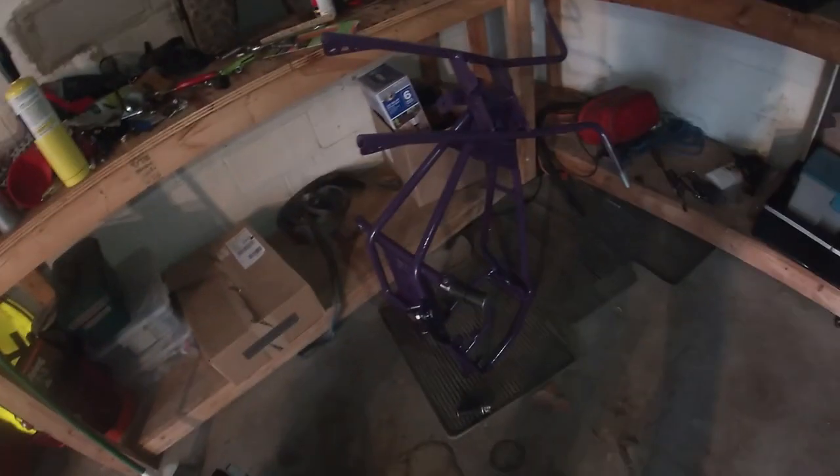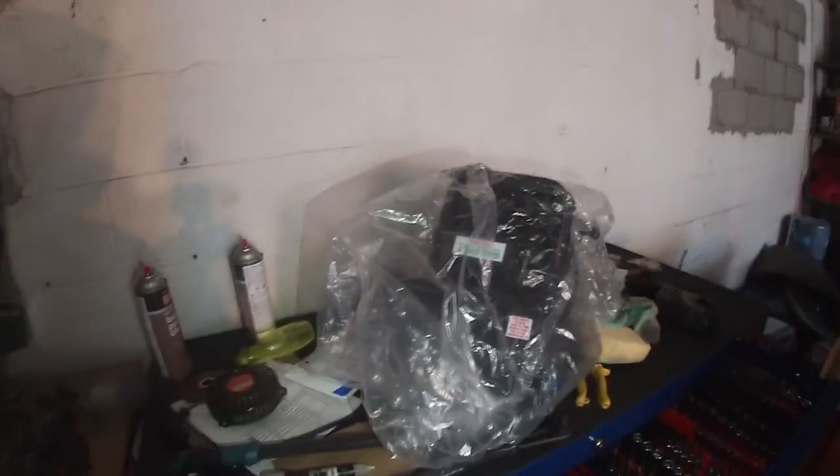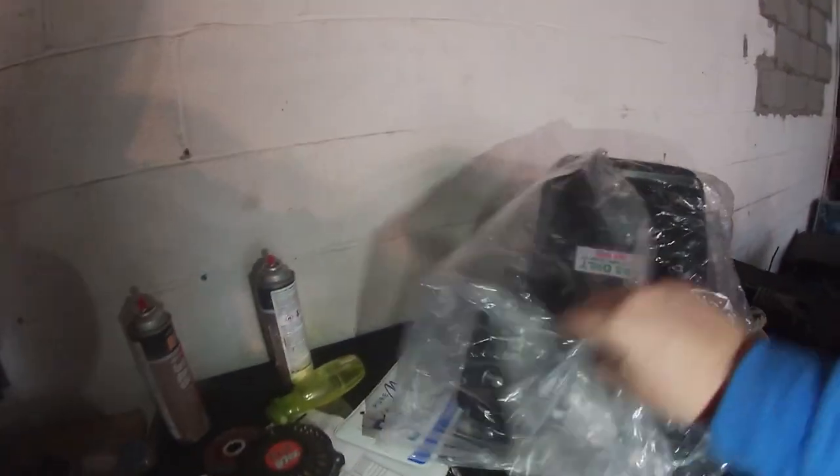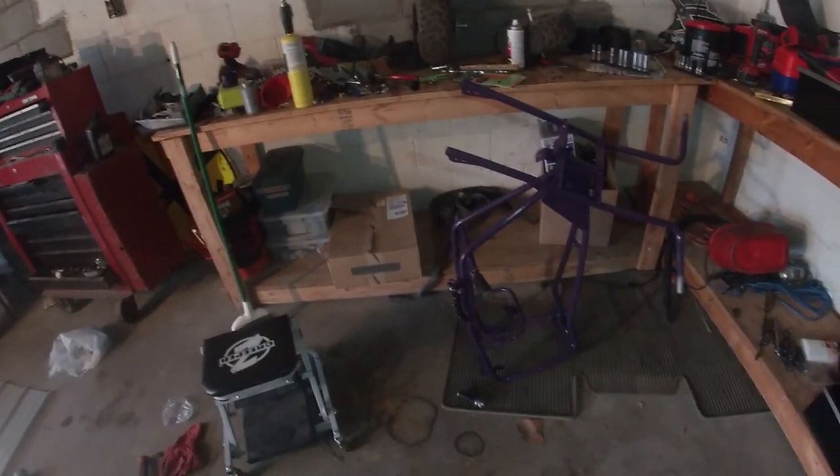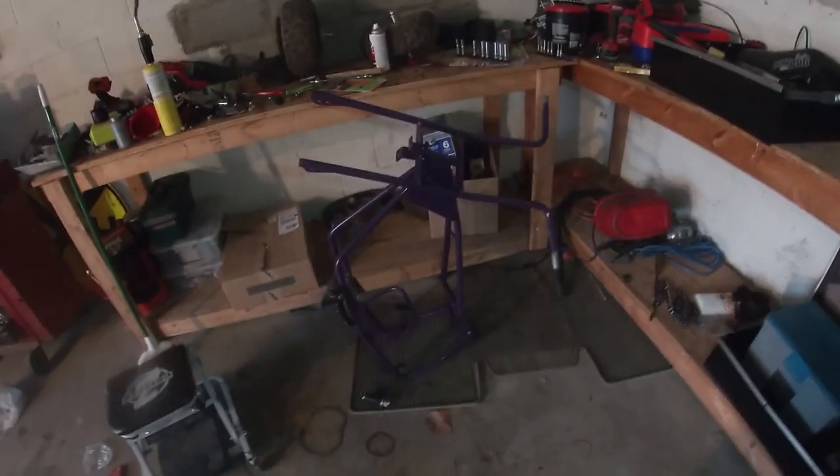We'll at least get this thing rolling again - put the wheels back on it, maybe put the seat back on it. Engine still sitting over here. I don't know if FedEx is going to show up today, they're supposed to. I can't really align it yet because I don't have the chain. I have to order a chain tensioner.